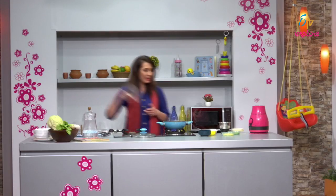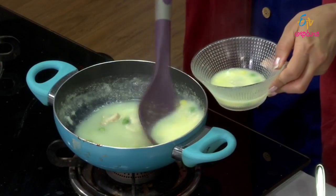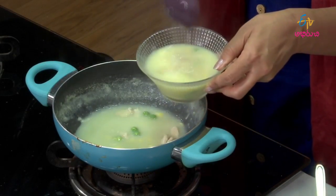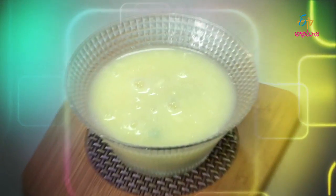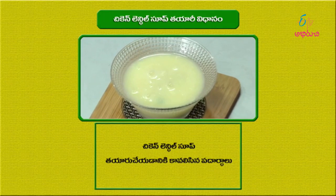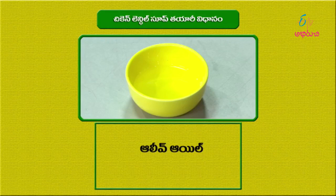Serve the prepared Chicken Lentil Soup in a nice dish. Healthy Chicken Lentil Soup is ready! Friends, definitely prepare this healthy Chicken Lentil Soup for your babies. The ingredients needed to make Chicken Lentil Soup are: boneless chicken pieces, sweet corn, green peas, and olive oil.